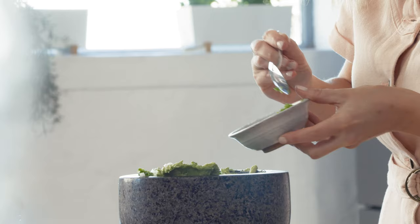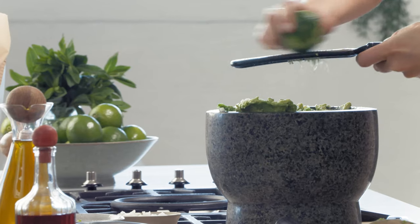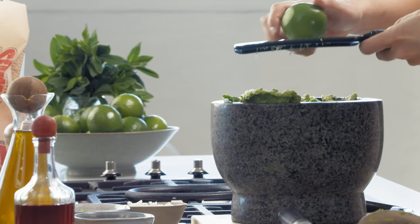If you're worried about the heat, just take out the seeds. And now to bring the whole thing together, some lime — I like to use the lime zest and the juice.